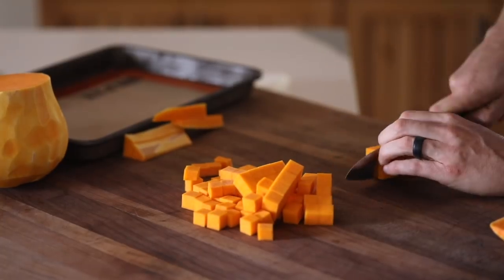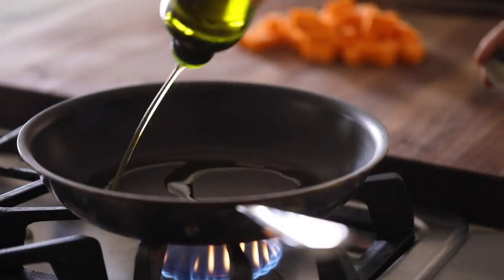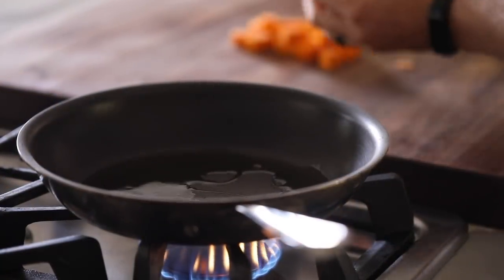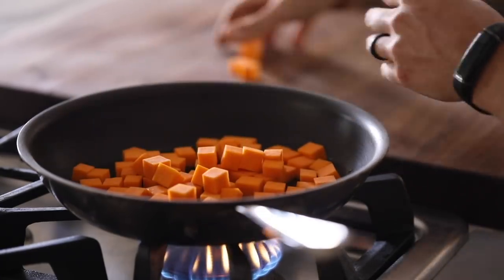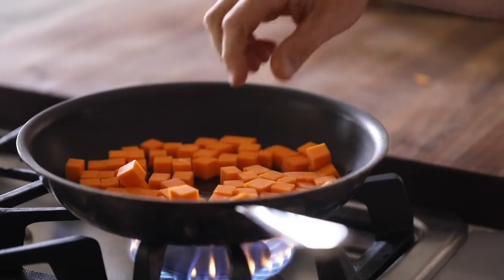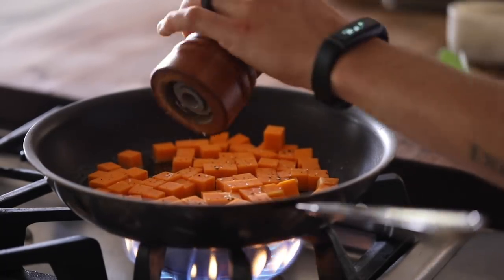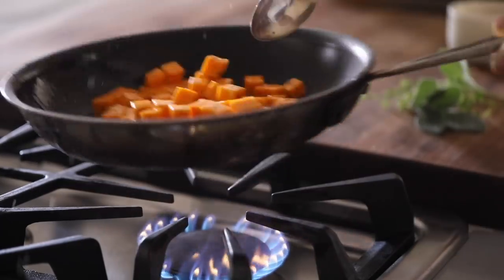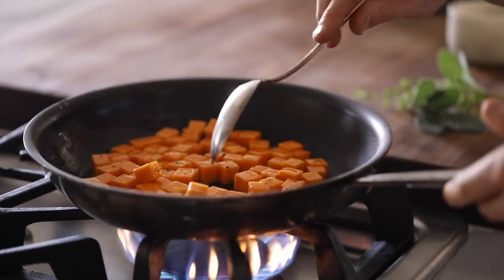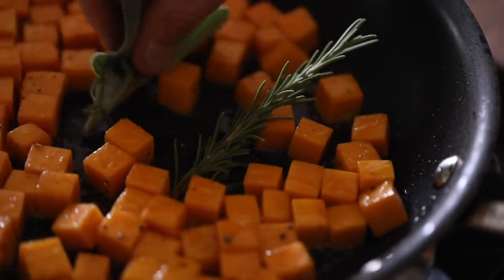So here you want to prep the butternut squash by peeling and then neatly dicing it. After that you're going to lightly sauté the squash in a hot pan with some olive oil, and then season it with salt and cracked black pepper. Then finish it with a few sprigs of rosemary, thyme, and sage. The total cook time is about seven to ten minutes depending on how big the cuts are, but you want to make sure they're still ever so slightly raw in the center, because remember they're going to be cooked again when the dish is picked up.